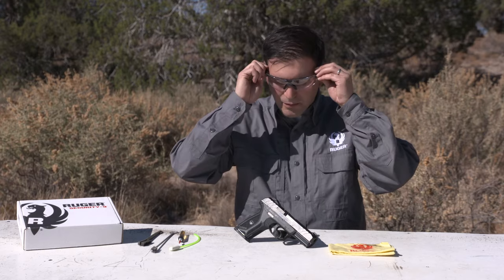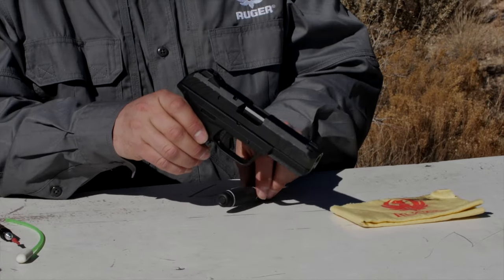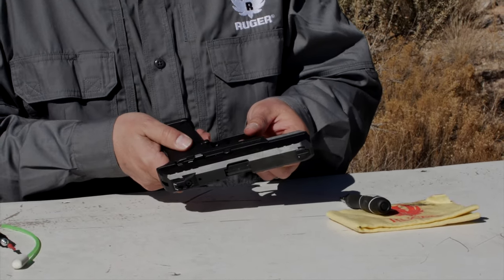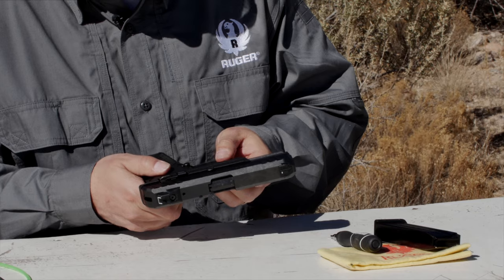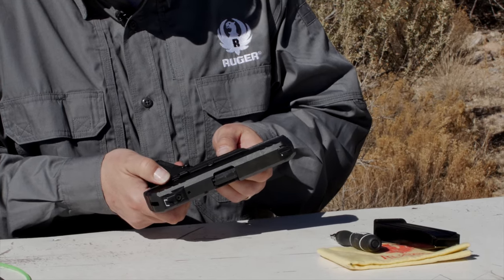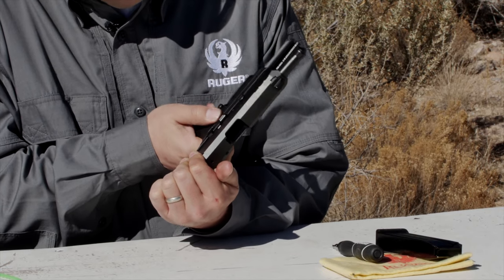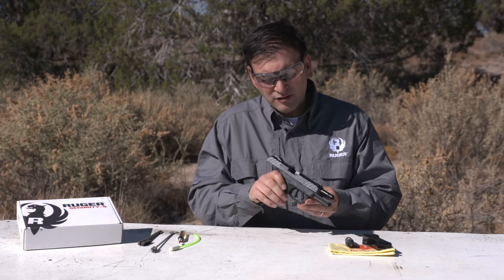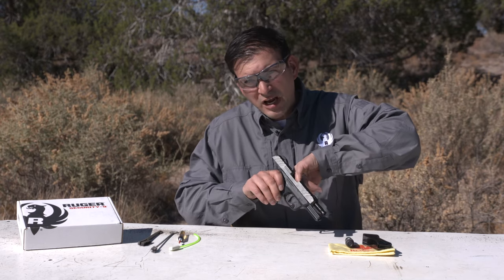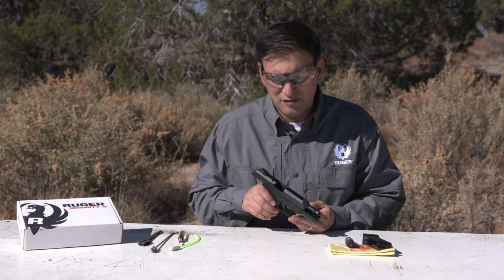First off, you'll notice that I have no ammunition on the table. I'm going to put my safety glasses on, and we'll start by clearing the pistol. I'm going to point it in a safe direction. First thing I have to do is remove the source of ammunition, so I'll press the magazine release and remove the magazine. Next, I have to place it on fire so I can retract the slide. As I pull the slide back, I'm going to use my thumb to lock the slide using the slide stop. I will visually and physically inspect the chamber to make sure that there's no ammunition in the firearm. It's now clear, and I'm ready to disassemble.